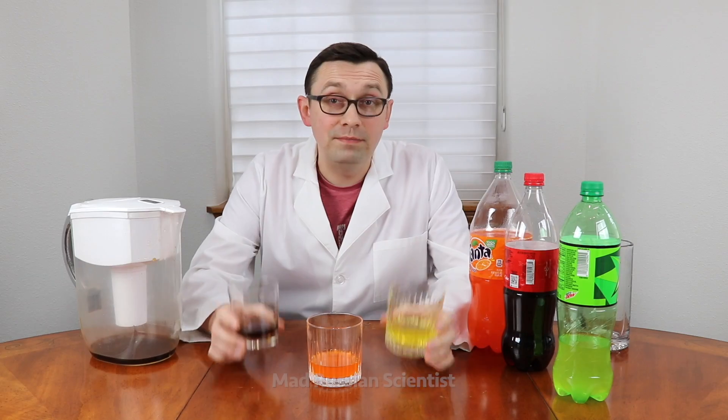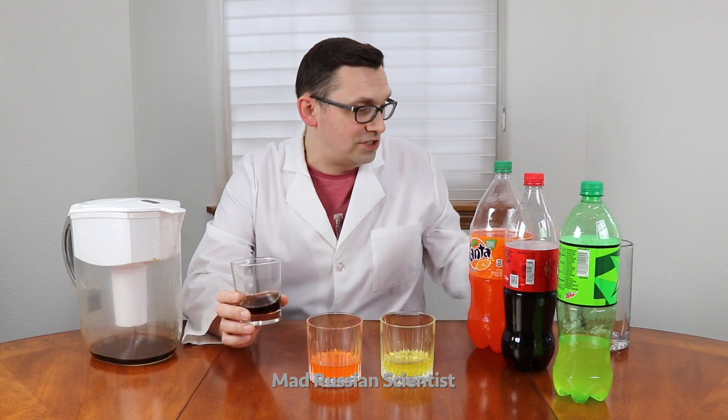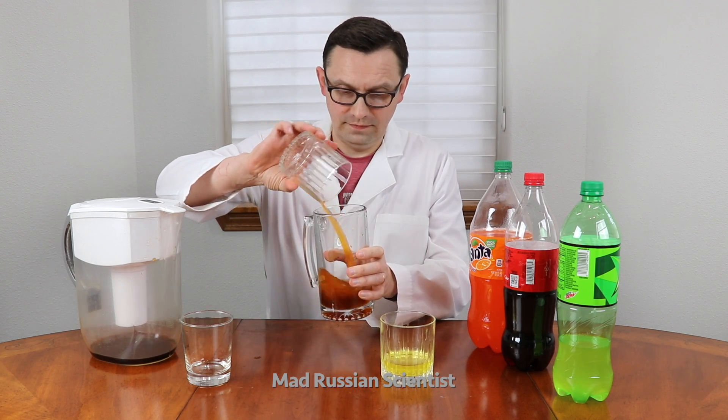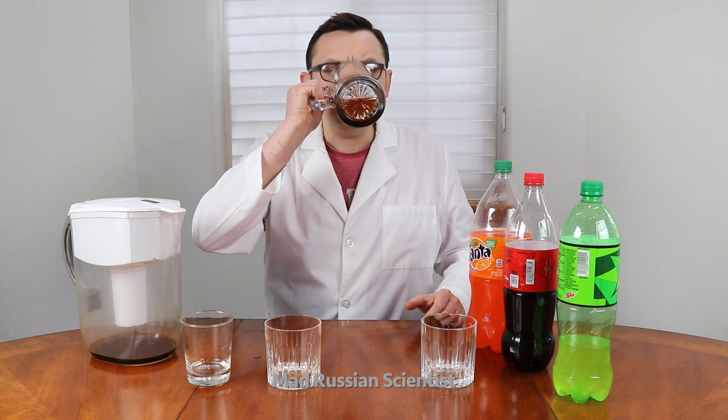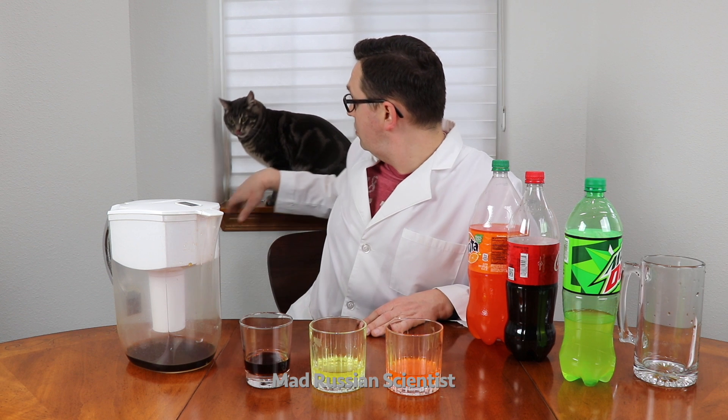I'm interested to know how this filtered soda will taste if you combine them together. Let's check it out. Not bad at all — actually pretty good! Thank you for watching this video, I hope you like it. Subscribe for more videos and I'll see you next time.